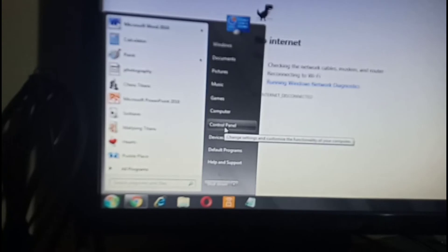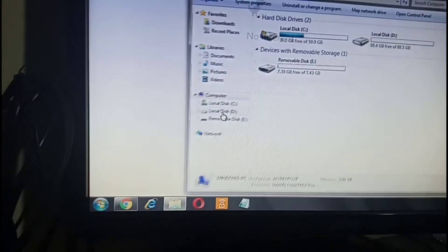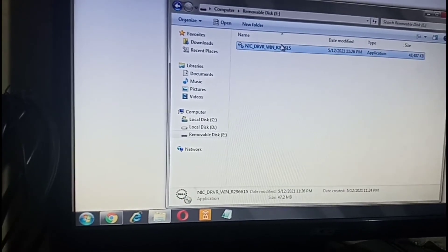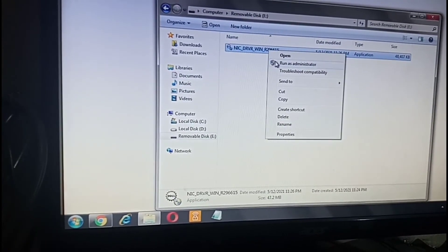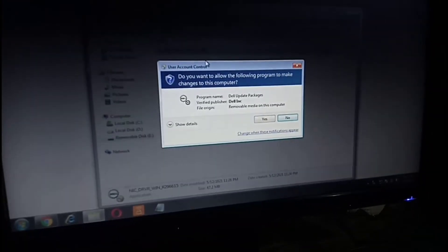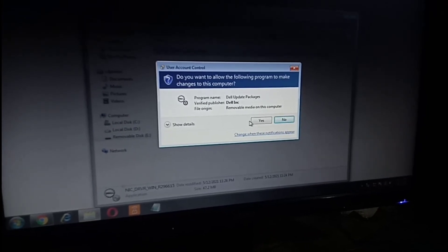Go to Start, then Computer, then Removable Disk — open it. There's the file, so right-click and make sure to run it as administrator. When it asks if you want to allow the following program, click Yes.